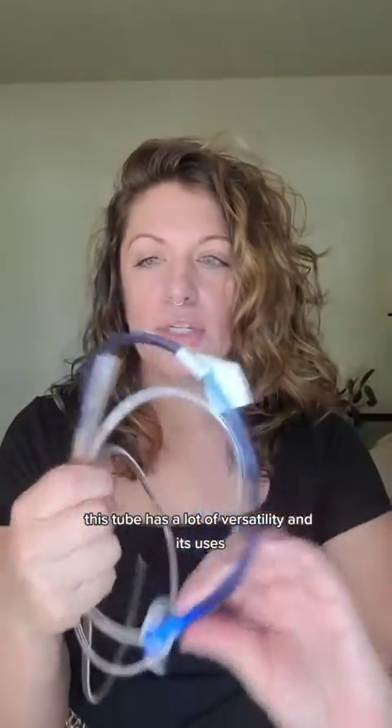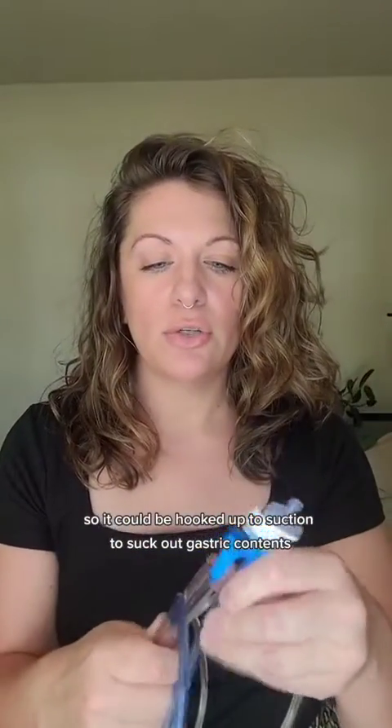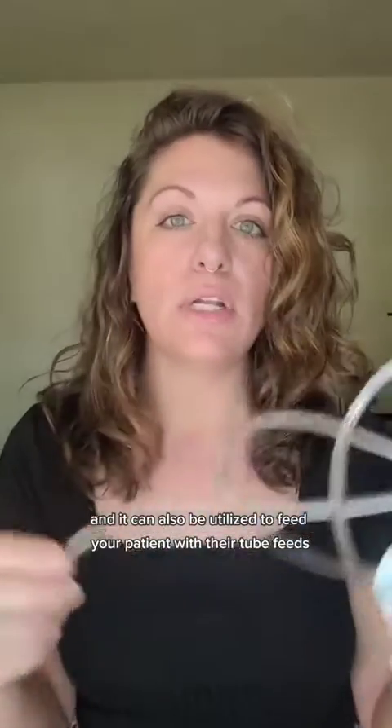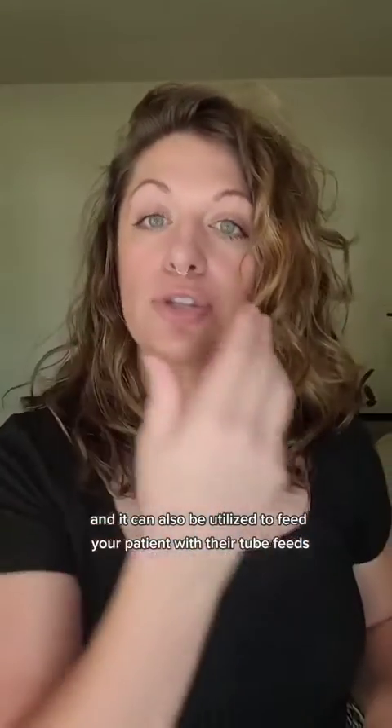This tube has a lot of versatility in its uses. It could be hooked up to suction to suck out gastric contents or to decompress the belly if it's full of air, maybe post-intubation. It could also be used to instill medications, anywhere from activated charcoal to standard routine medications, and it can also be utilized to feed your patient with tube feeds.